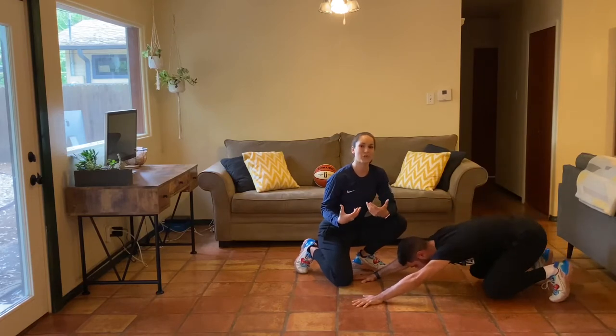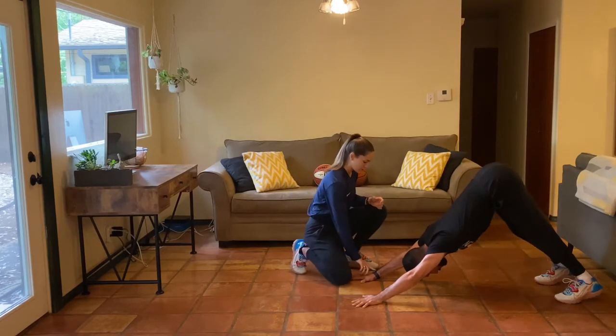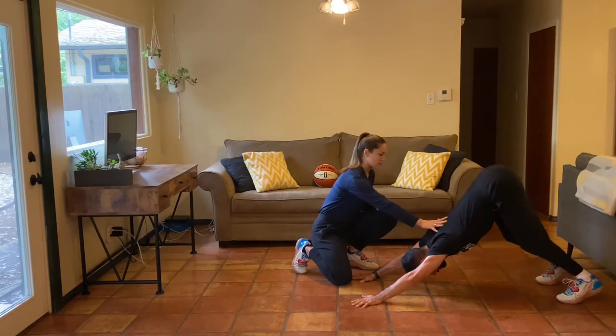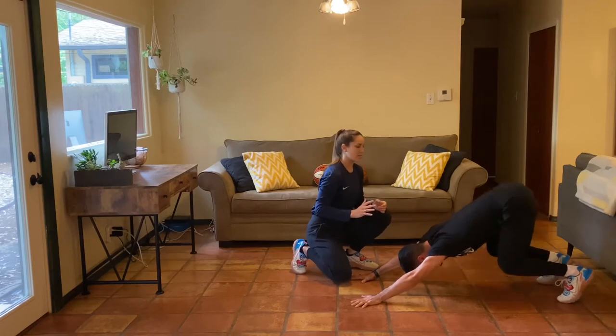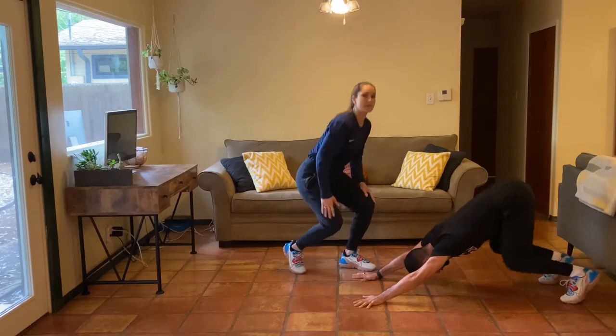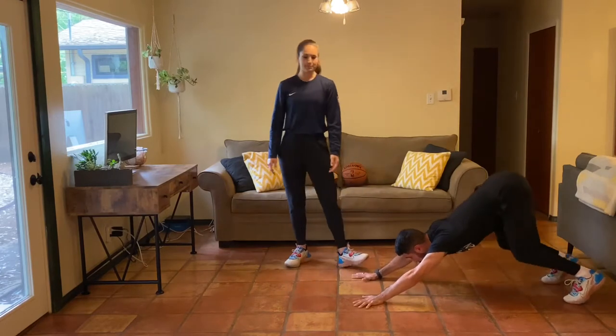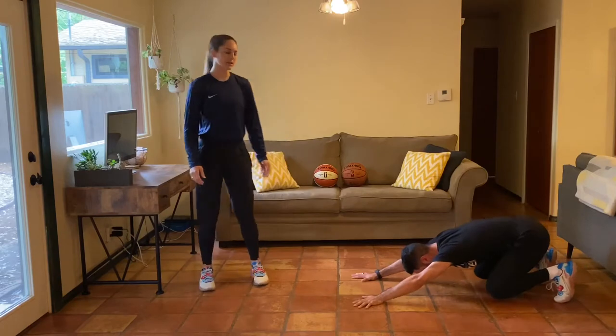It's about taking our time, challenging ourselves to move slow and strong. Continue to breathe, continue to press into the floor, try to keep that chest low. You might feel your legs burn a little bit, but we also want to get a stretch on the back side of our legs. That's our bear squat — awesome job, a couple more reps.